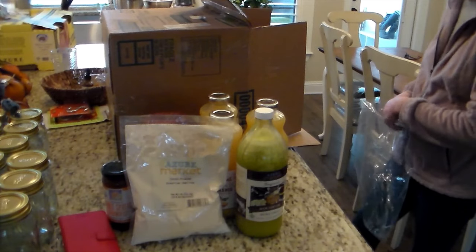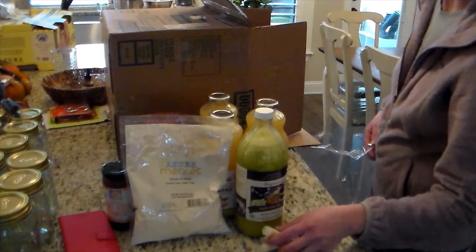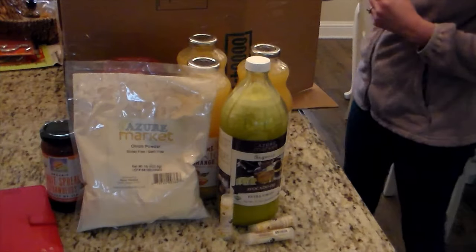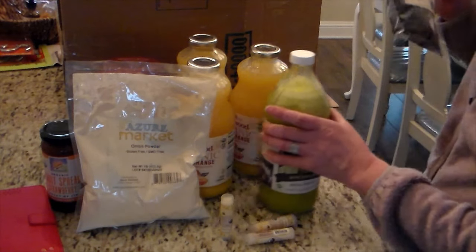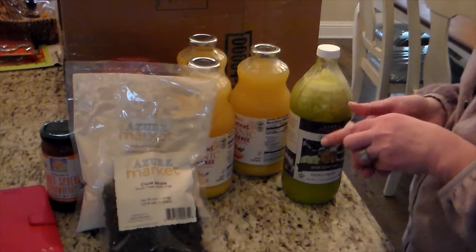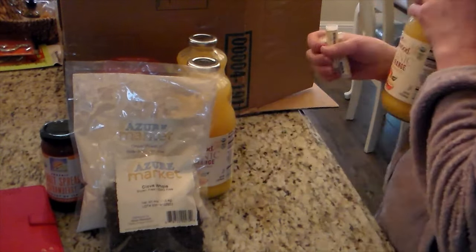This other jar here that looks solid is solid — it is avocado oil. I was running low and needed more. It got cold because the truck that everything shipped in is a refrigerated truck, so it solidified because it's cold. But it will melt and turn back to liquid.